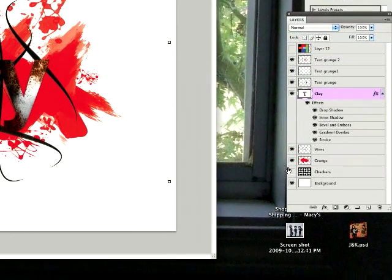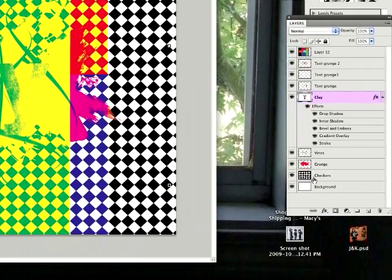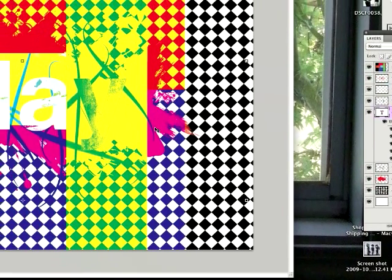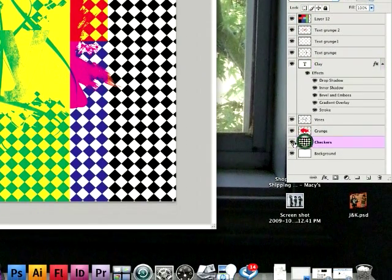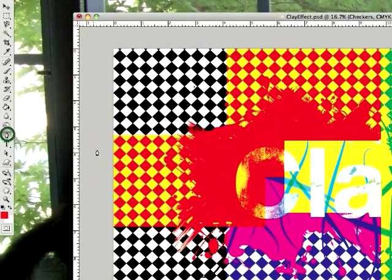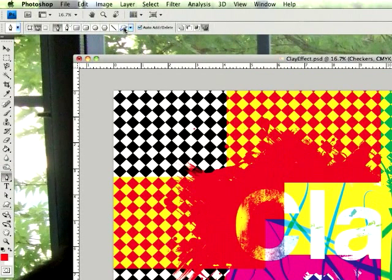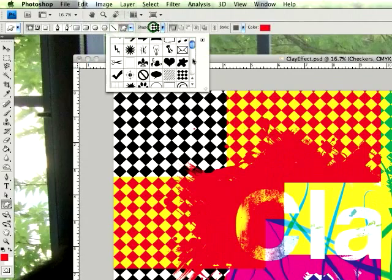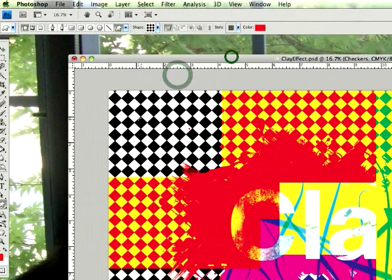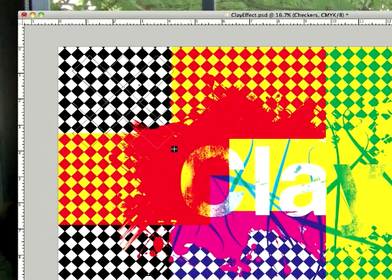Basically I'm going to show you how I made it. Starting with a simple white background, these checkers are really easy to make, though it might take a little while. You have to go to the pen tool, then go up to Shape and click on the checker shape.